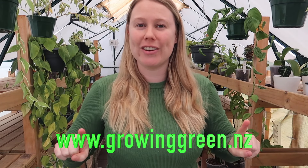Make sure to check out our website www.growinggreen.nz if you are in New Zealand. This is our YouTube channel where we make videos all about houseplants, houseplant care tutorials, houseplant tips and tricks, houseplant products, and behind the scenes of the small business. If that sounds like something you'd be interested in, we would love if you would consider hitting that subscribe button down below, and if you do enjoy this video at the end make sure to hit that like button so we know what kind of content you guys like to see.